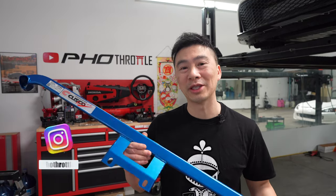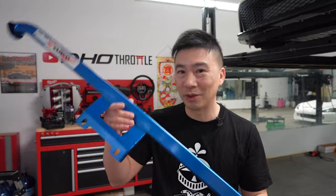For today's project, Vision Auto Imports ordered all the power braces from Cusco, but here's the problem — only two of them came in. There's supposed to be three, so we're just missing the front one. I'll explain later once we get to the front, but we're going to start with the back one first.